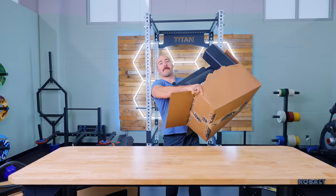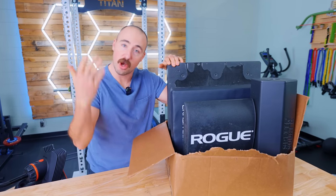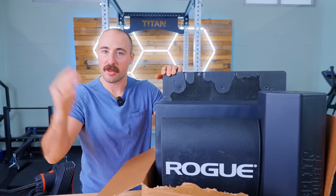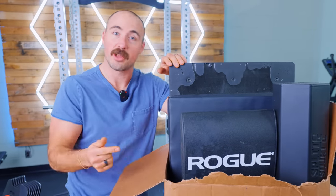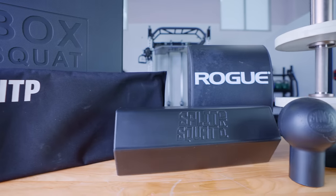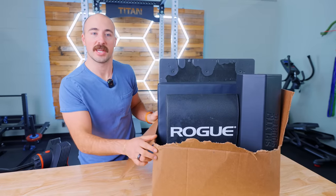ABMAT sent out a box of products — a lot of foam — for free so we could do a review, so thank you ABMAT. Just so you know, this is still going to be an honest take. If you want to purchase any of these, we'll put links below. If you purchase through there it supports us. The company will pay a small commission; it doesn't increase the purchase price, but does allow us to continue making excellent content.